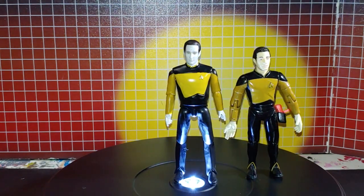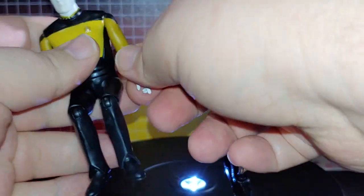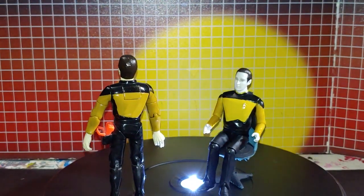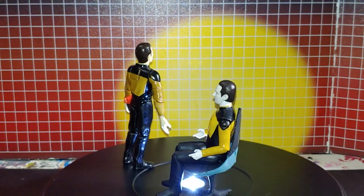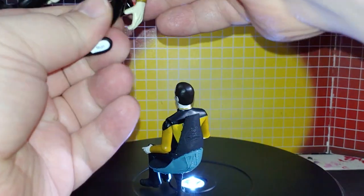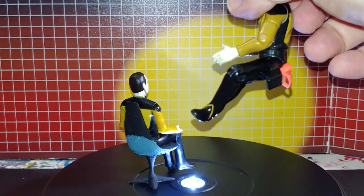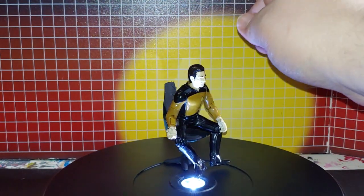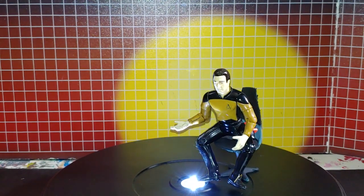Here's one thing I really like about these new figures — they can actually sit in a chair properly. With the old vintage ones, well, this is what you get. Much better improvement.